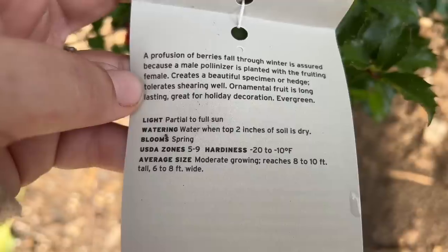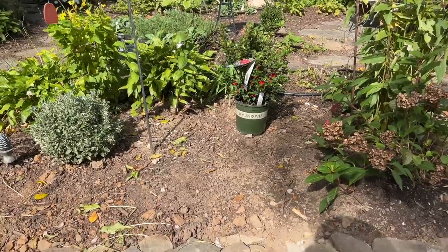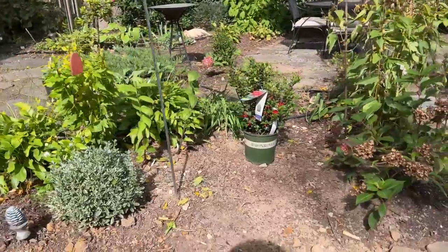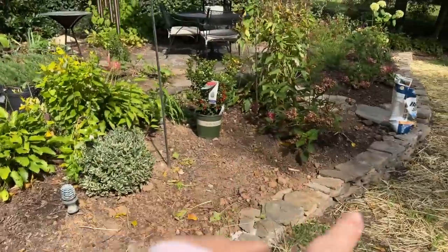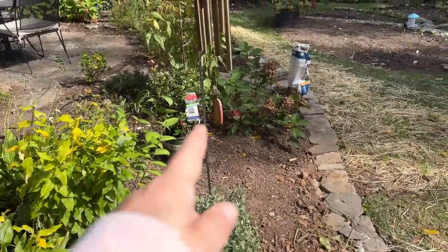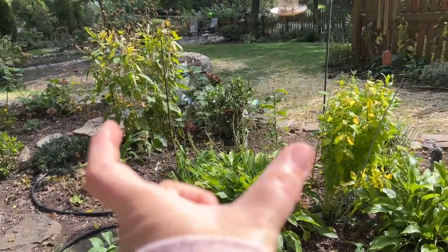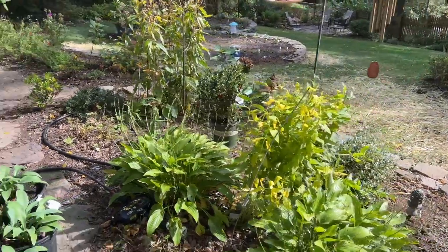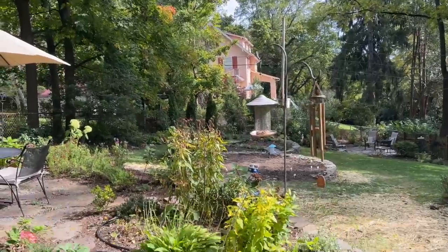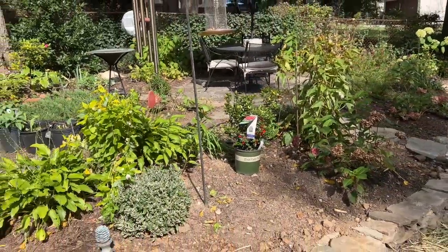It blooms in the spring and has winter berries as you can see. I'm choosing to put my 8-foot wide, 10-foot tall holly right here at the top of the garden, right in the middle of this planting bed. This planting bed is roughly 6 or 7 feet wide, so it'll fill end to end when it's mature, and it's roughly 12 feet long so it'll fill up the middle portion of this entire bed. So you might be asking — Jenny, why would you put such a large evergreen shrub right there?